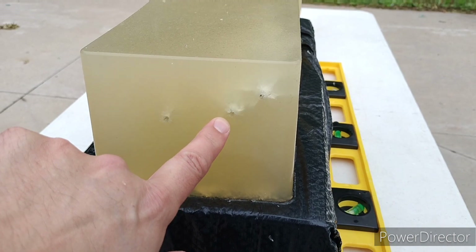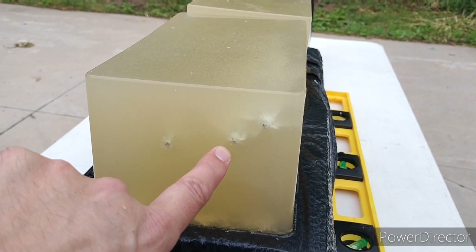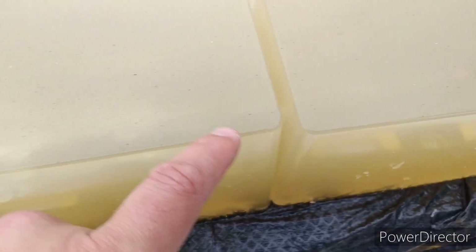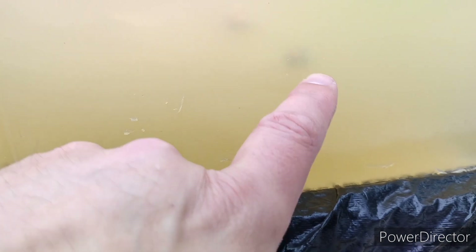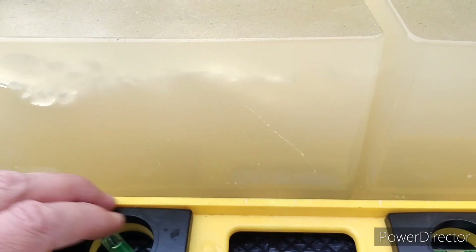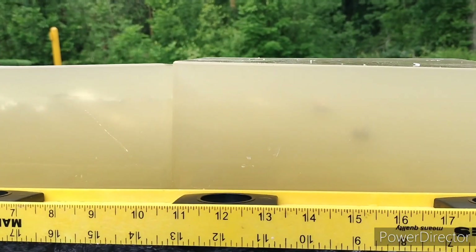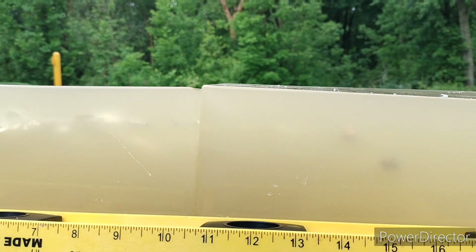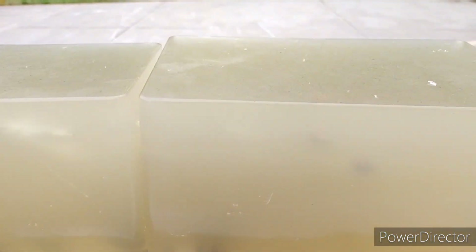Here's where the LC9S went in, here's where the SIG went in — you can see the wound tracks in there. It went into the second block. Right there is where the LC9S ended, that's where the SIG ended. The LC9S leading edge is at 16 inches and it's 15 inches for the SIG. We'll dig those out.